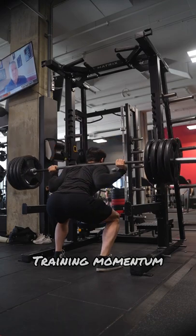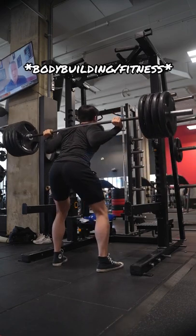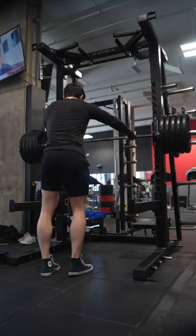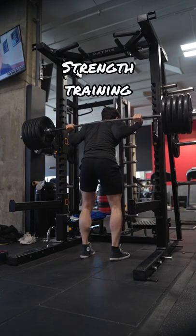Now what's mostly common in a traditional training setting is to train to failure — bring the muscle to complete exertion so that you can promote change for the following sessions. And while this works very well for bodybuilding training, for strength training, the game is a little bit different.